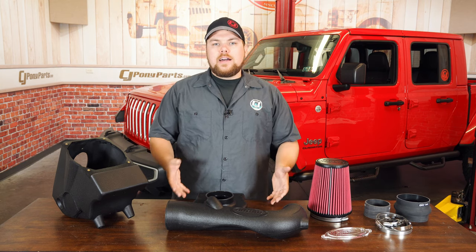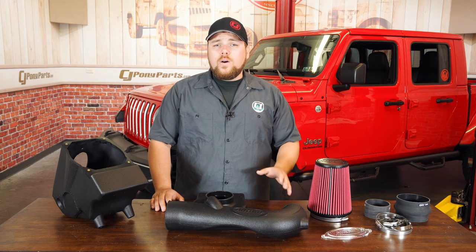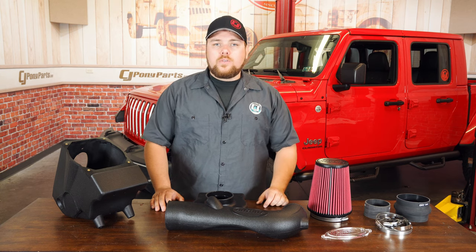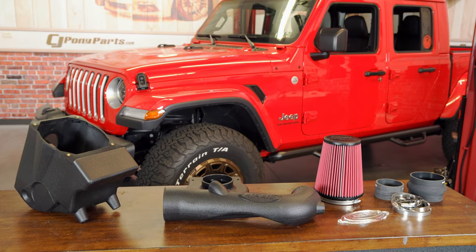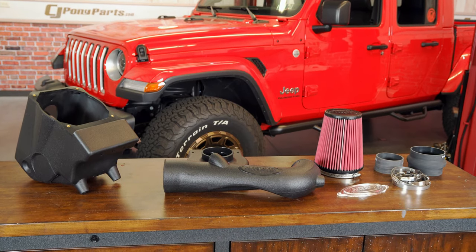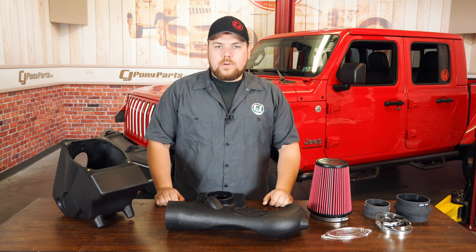One of the things I like about Airaid is that they use a reusable filter, which is going to increase horsepower up to 12 horsepower and up to 10 foot-pounds of torque. These are ratings based on what Airaid has tested. Airaid is a well-known company, and I really believe them when they say you can get some increase in your power out of your Jeep Wrangler.